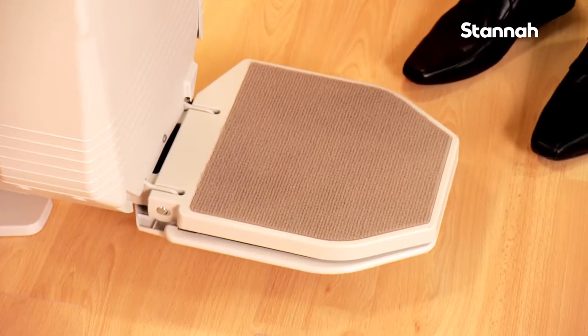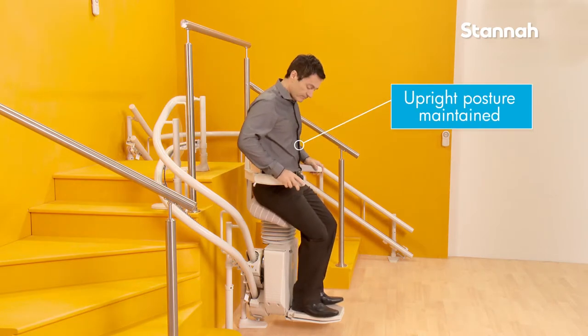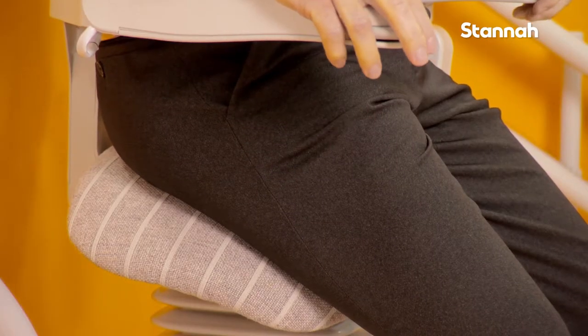This space saving Stana stairlift is also perfect if you have limited flexibility, helping you to maintain a more upright posture at the same time as taking much of your weight through the seat.